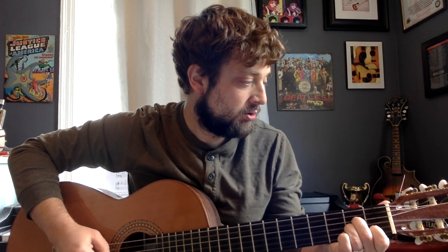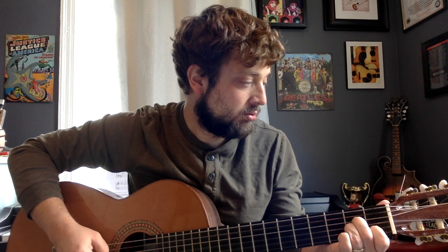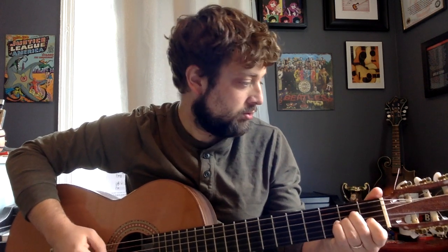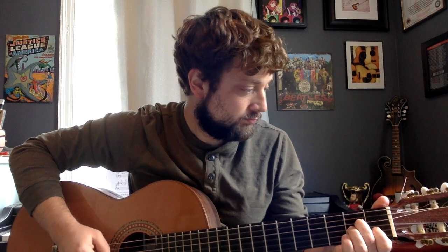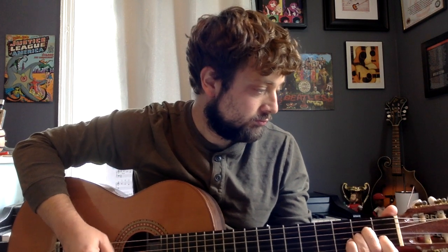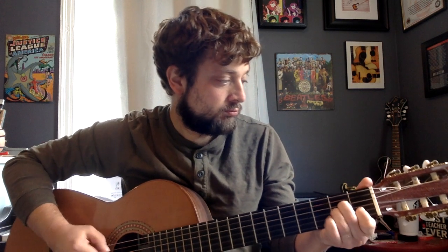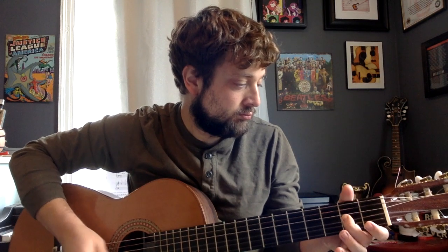And that is the Rey's theme from the new movies — one of my favorite new themes actually. Alright, hope that helps. Good luck practicing. Let me know if you have any questions.